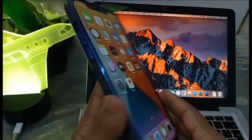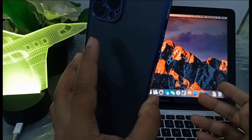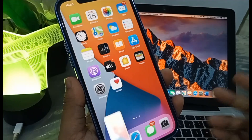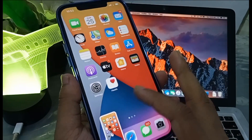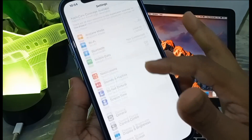You can see I am using my back to take a screenshot. I just double tap on the back of my iPhone and I took a screenshot. To enable these things you need to go to Settings.